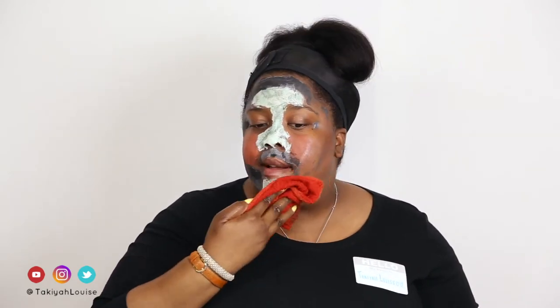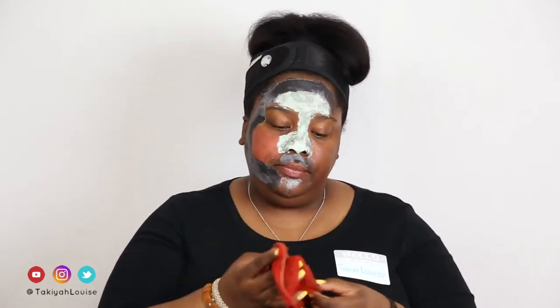After 15 minutes have passed, it's time to remove the mask. I use a warm wet washcloth to do so. Circular motions work best. And here's a tip: when you're applying the mask, try to do so in thin layers for easier removal.